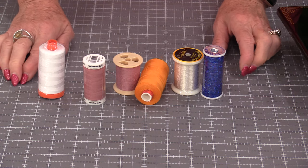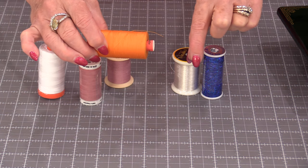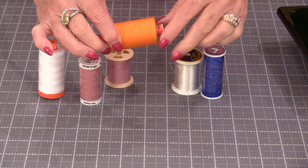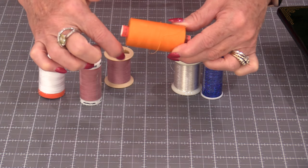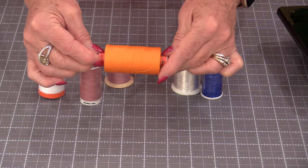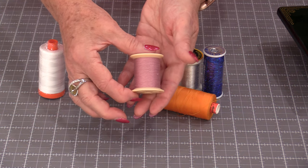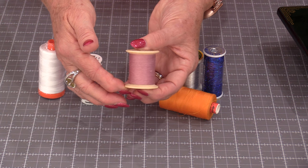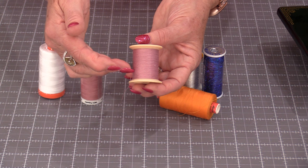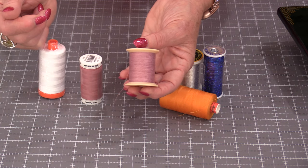All spools of thread have a direction that the thread comes off. I'm not referring to coming off of this edge or this edge — what I'm referring to is that twist. How has it been put on that spool of thread? The way it's been put on is the way it needs to come off.